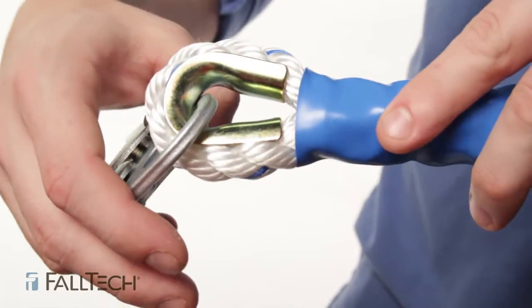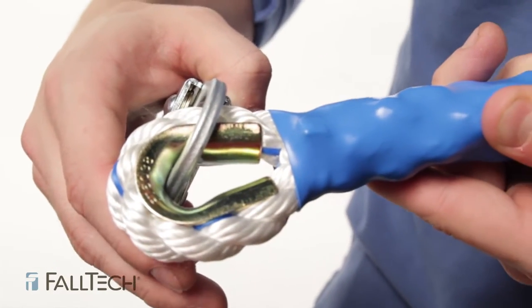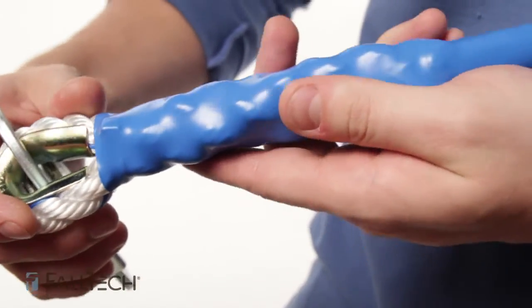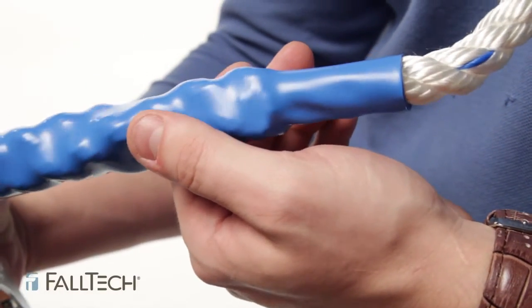Check your thimbles. The termination point — if it's loose, damaged, or simply not present — then you should remove from service. Make sure the splices are secured properly so they will not unravel. Make sure the tape and shrink wrap is not torn.